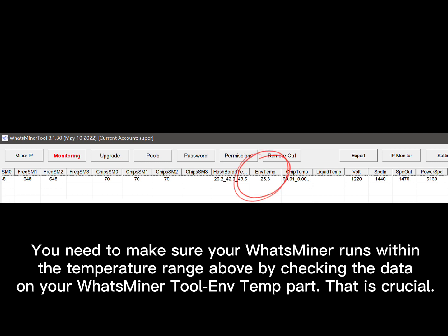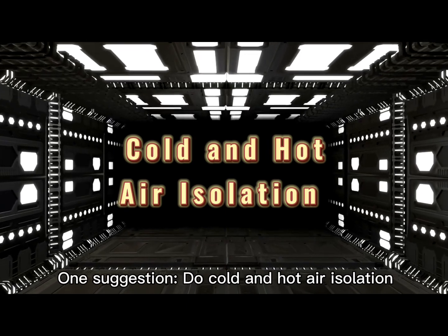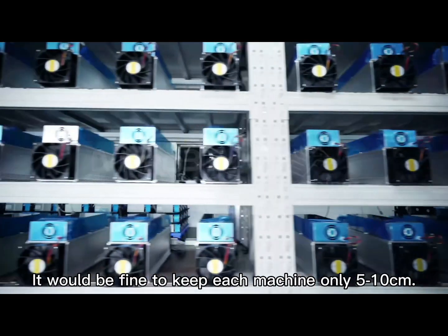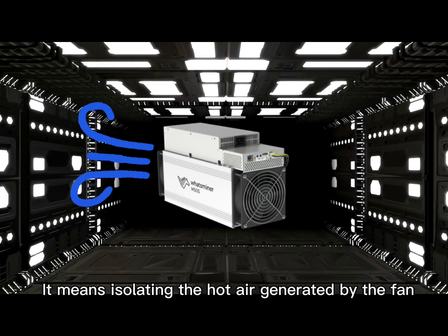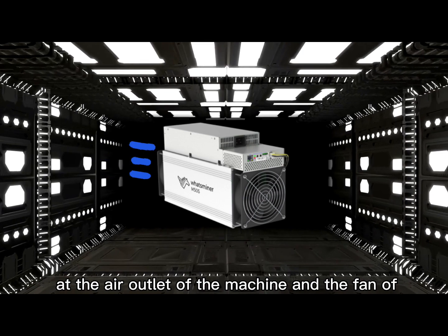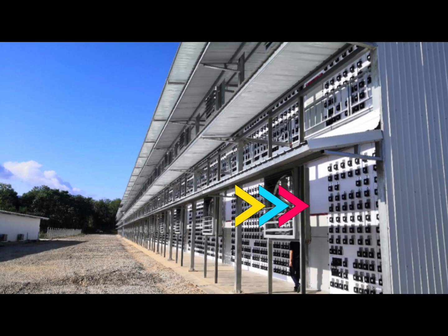That is crucial. One suggestion: do cold and hot air isolation. It is fine to keep each machine only 5 to 10 cm apart, because the point is to avoid hot air backflow. This means isolating the hot air generated by the fan at the air outlet of the machine and the fan of the power supply, venting it outside to prevent backflow.